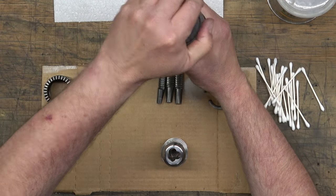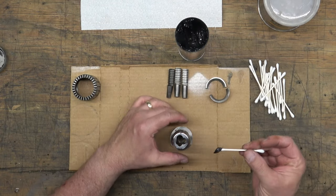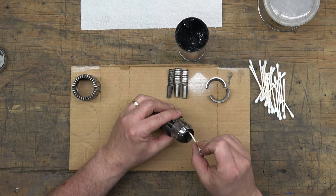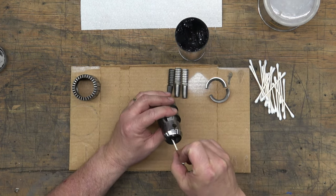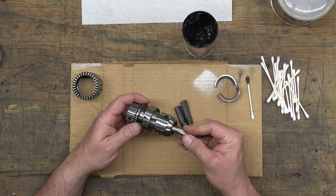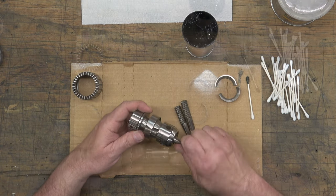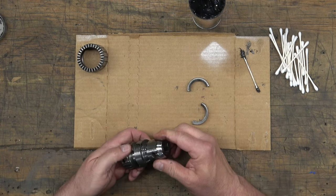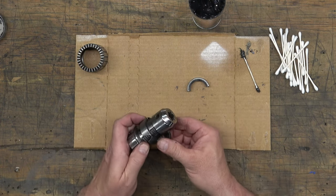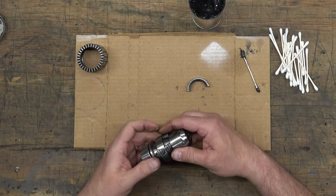I have an entire video on disassembling and assembling, installing and uninstalling Jacobs chucks — I'll put a link to it here, it's called the Jacobs Chuck Omnibus. Basically, we're going to put a little bit of Mystic JT6 grease — an LGI No. 2 grease — in here, and then insert the jaws into the body. Each one of the bores on the chuck is numbered and the jaws go in a specific order.